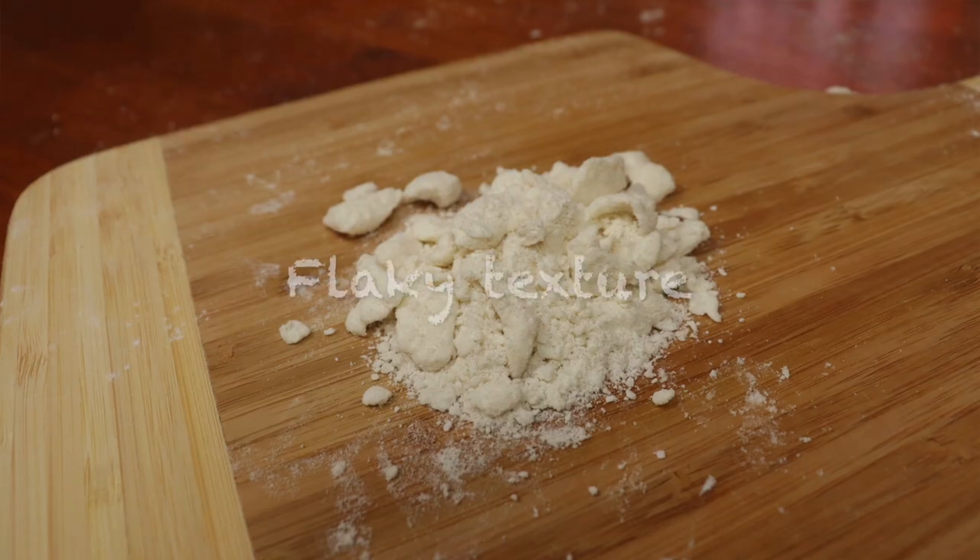But if you take that same fat and mix it into the flour until it looks like large peas, you are then making flaky pie dough.